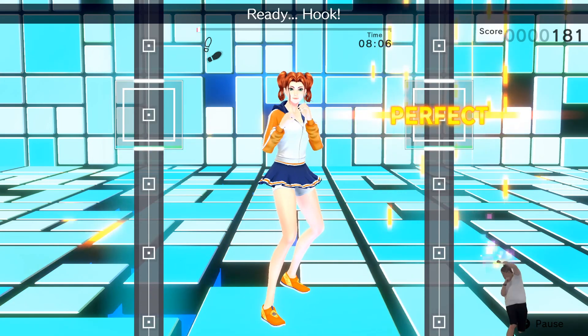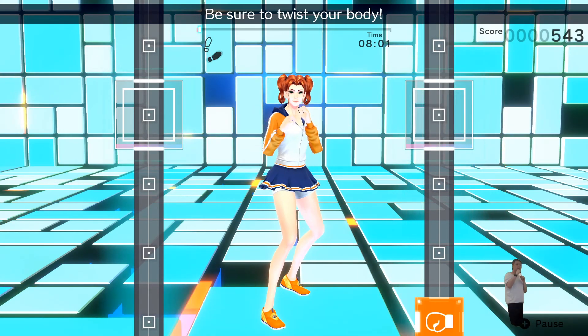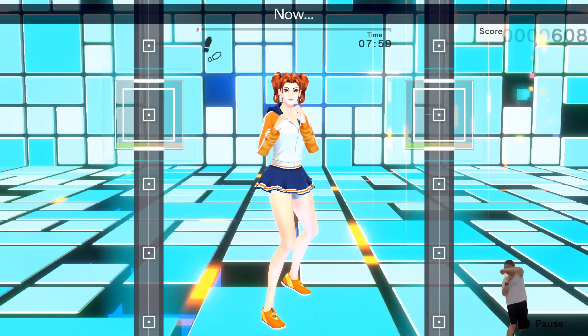Ready? Hook! Swing your right hand wide when you punch. Hook! Be sure to twist your body. Hook! Now two jabs.